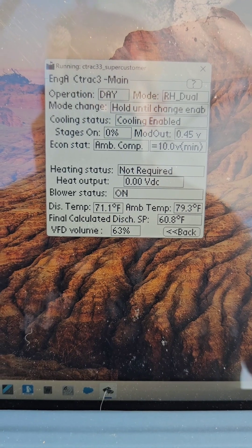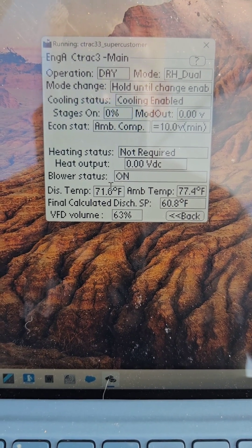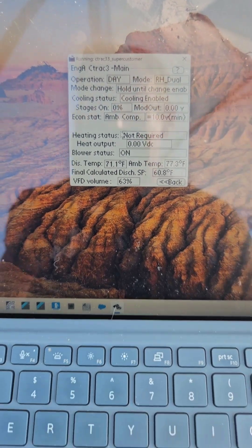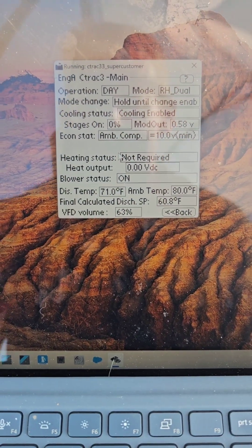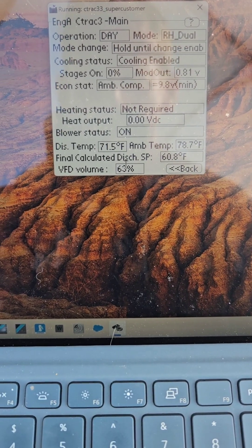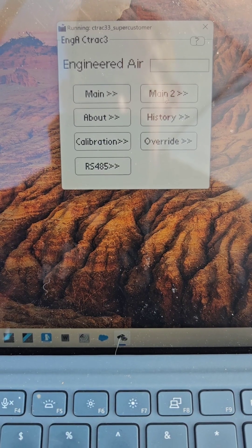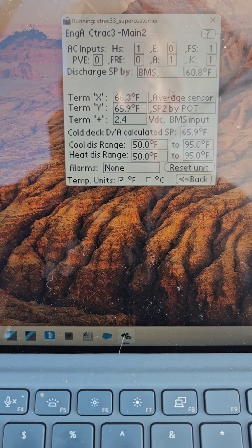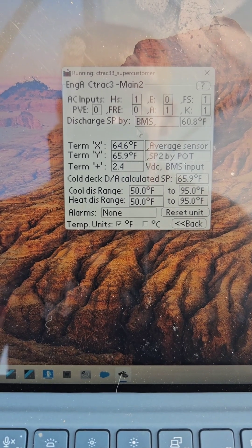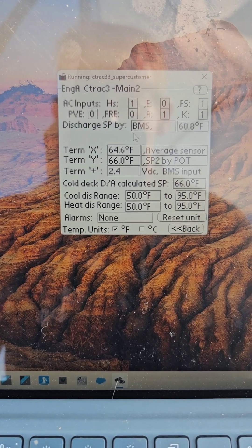I'm starting to see calculated ambient temps, discharge area temps. I got this thing to work. There's your VFD. Discharge setpoint by BMS - 60 degrees. Okay, it's working, this is cool.